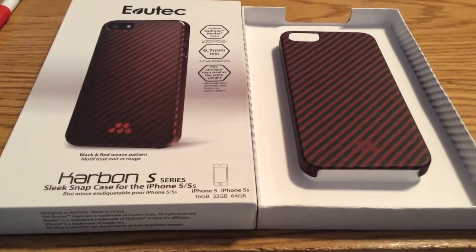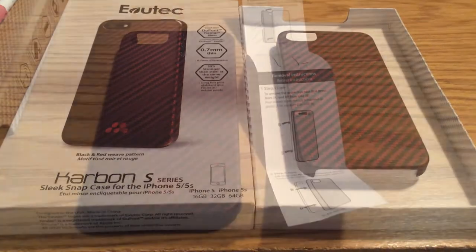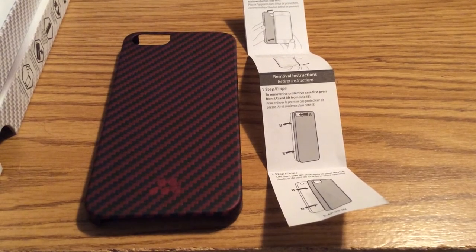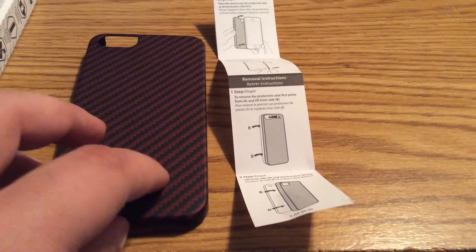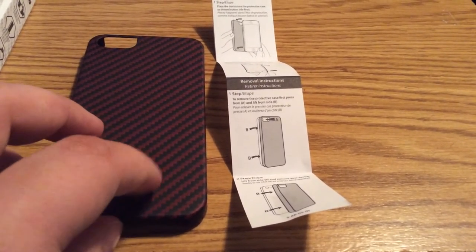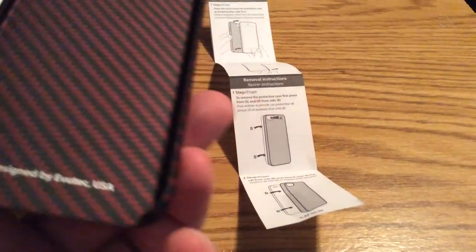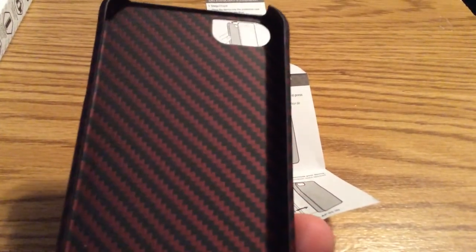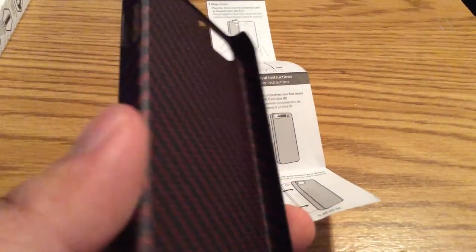When you open up the box, all you get is the case itself. It also looks like you get some instructions on how to put on the case. I really like the feel of the back — you can't even tell it's Kevlar. It feels like a smooth material. And then on the inside, it shows you designed by Evitek USA. It's the same pattern on the inside as the outside.